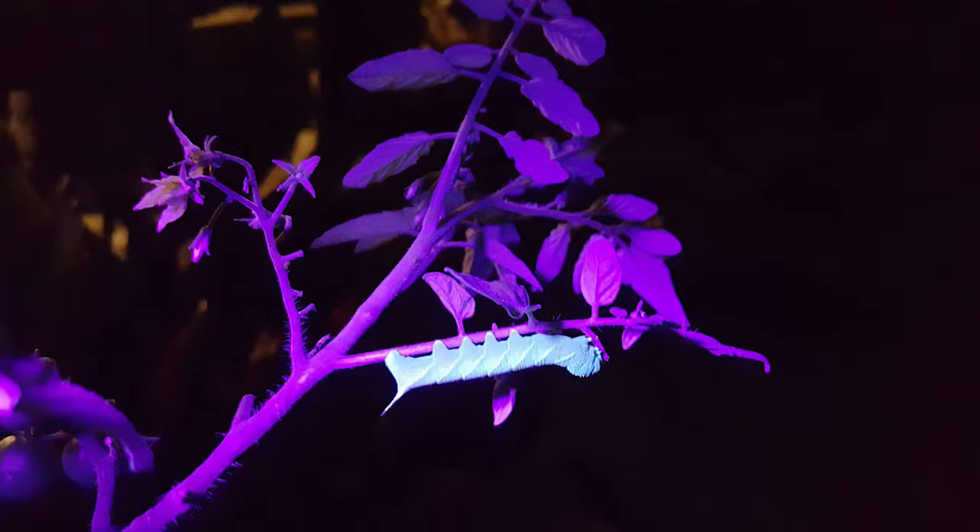Hey everybody, welcome to Down Home Backyard Gardening. Now it's the end of January and I would bet the majority of everyone have tomato starts going. And if you are planning to have any kind of a tomato game in spring of this year, you need to be growing this one plant that will companion plant the best at keeping the tomato hornworm away from your tomato plants. Sit back, let's take some notes, and let's grow.